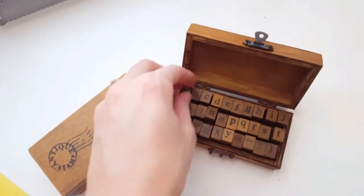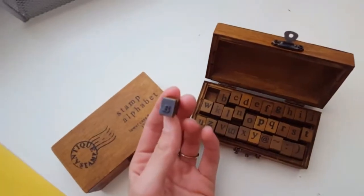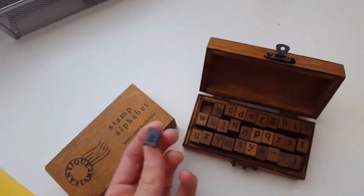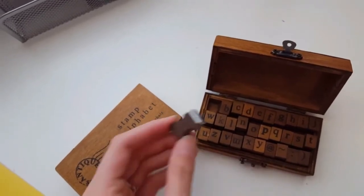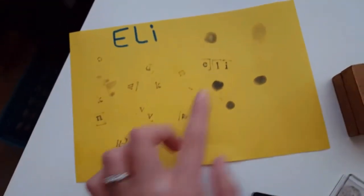They're really cute. The only thing bad about them is that when you take them out, some of the plastic parts are stuck together and when you pull them apart they come off, but they easily glue back on.